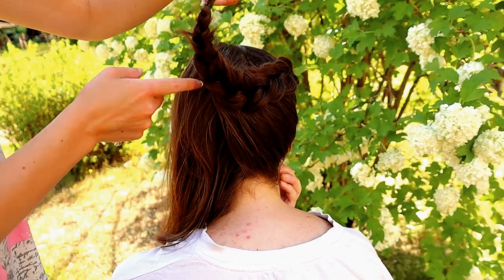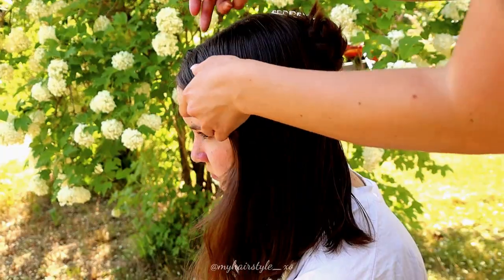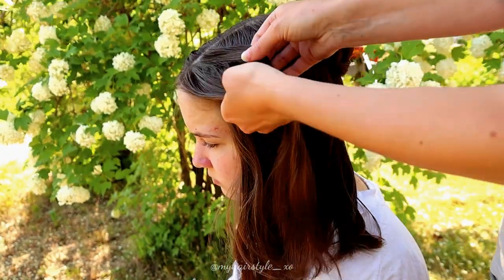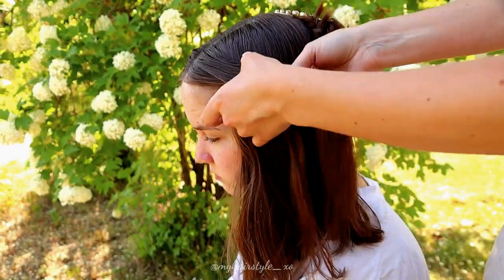As you can see, the hair I'm working with doesn't bend very well, but we can fix that later. Next, I will just create another Dutch braid to the other side, using the hair from the left side.